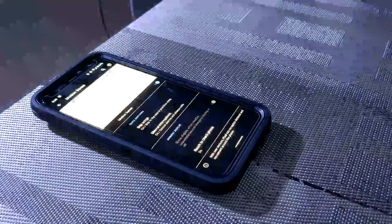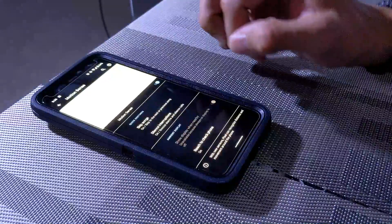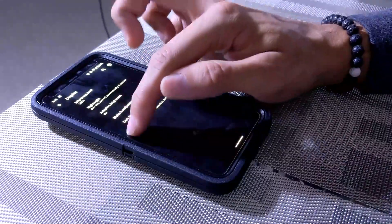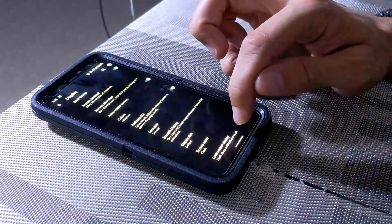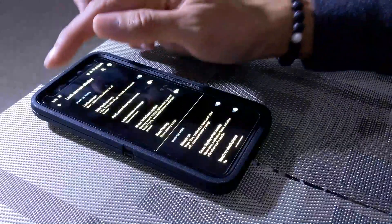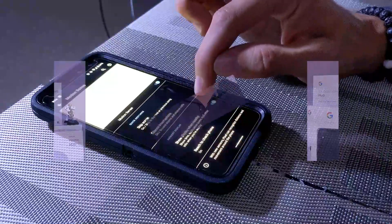We have one more option — Ambient Display — but we can't switch that toggle on because Always On Display is off, so let's fix that. We'll back out and navigate to Display, then into Advanced, and scroll down to Lock Screen Display. We tap on that, find Always On, and tap it. Now we'll back out and go back to System → Motion Sense, and Show Display When Nearby should now be enabled.